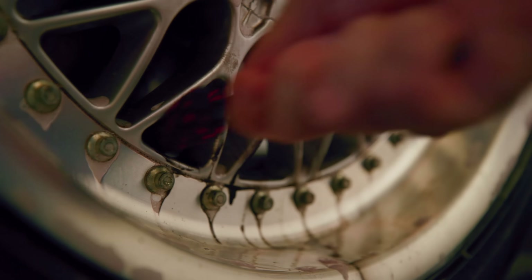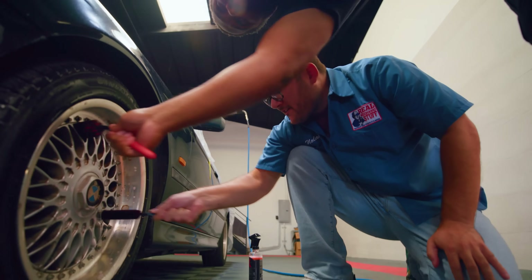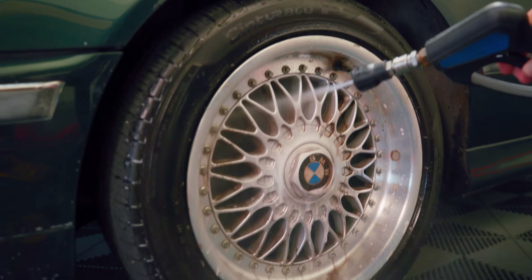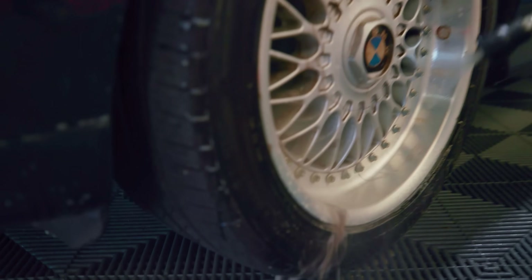These are probably the most annoying wheels in the world to clean — there's a million spokes. So the challenge is really good then. That's still pretty dirty. Let's go see how the pros are doing.